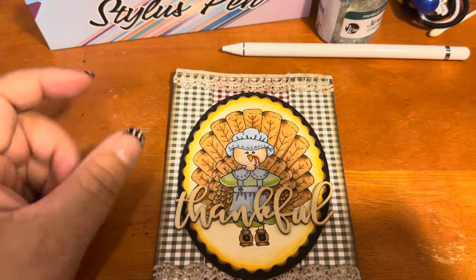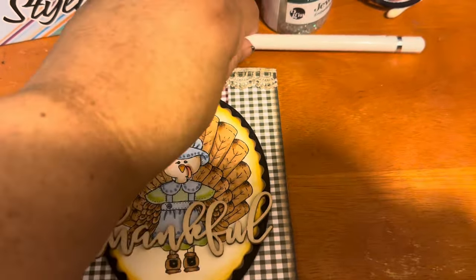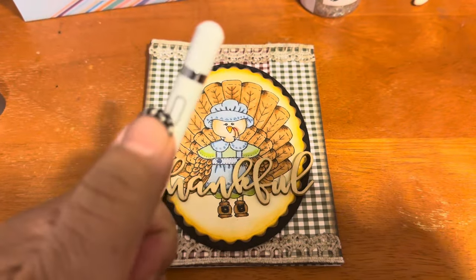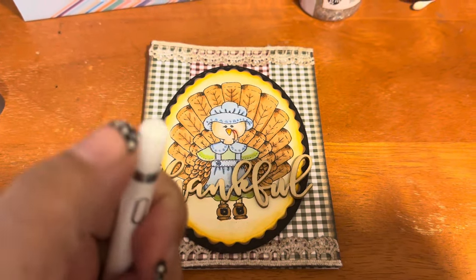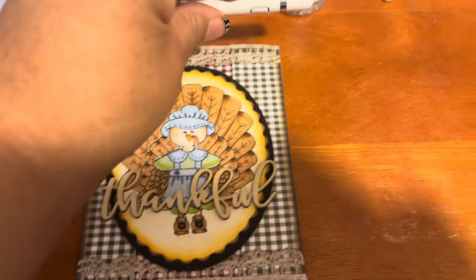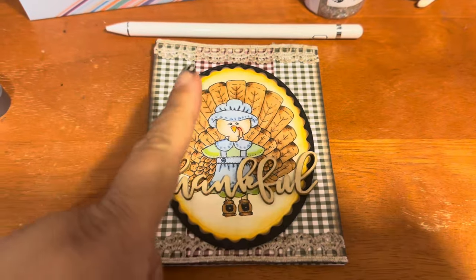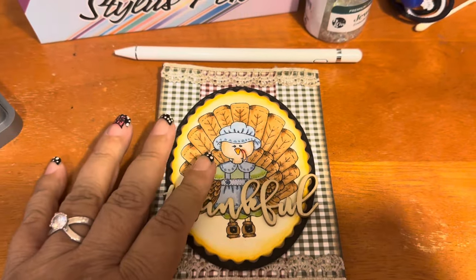Trying to swipe with your big old Flintstone finger doesn't work, so I wanted to get this stylus pen and it has changed my life. You just turn it on right here, and up at the top it's magnetic so the cap comes off and you can stick a charging cord in to charge it up when it starts to lose power.